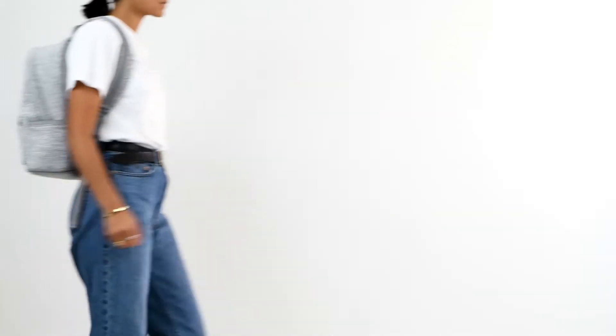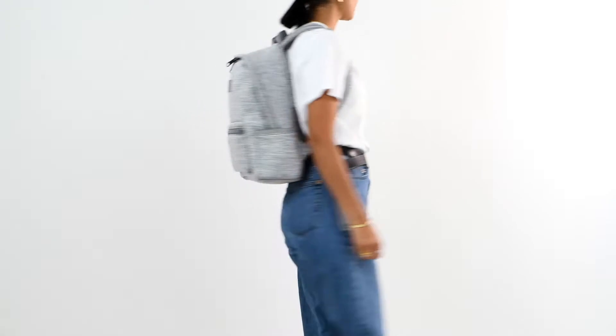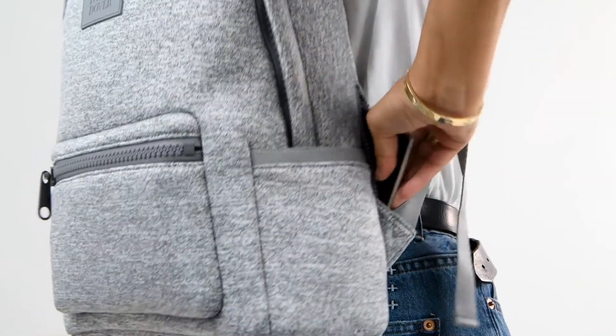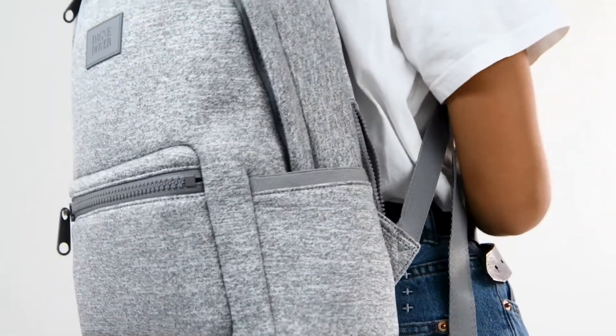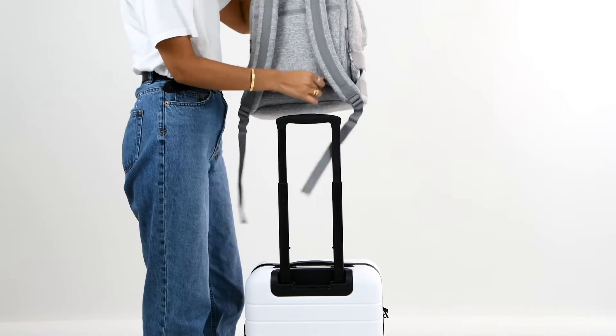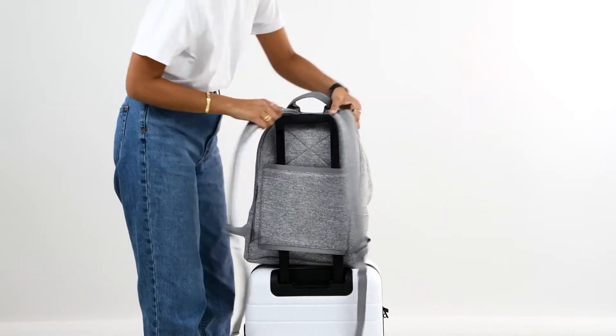The shoulder straps are padded so they feel super comfortable even when you're carrying a ton, and two zipper side pockets allow you to grab essentials like your phone or passport without having to remove your bag. To top it off, the Medium Dakota is super easy to travel with since it has a luggage sleeve that attaches to your trolley handle.